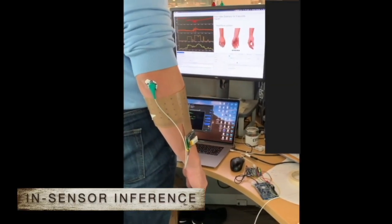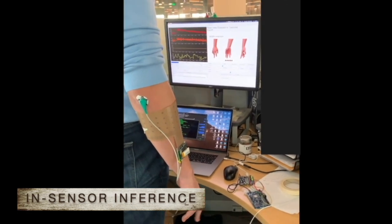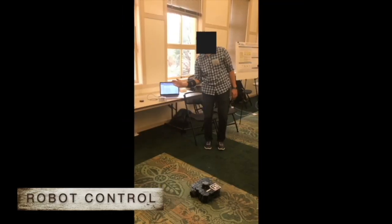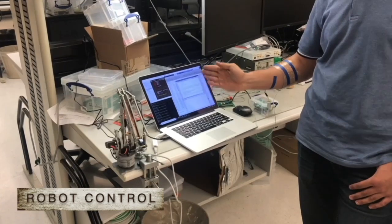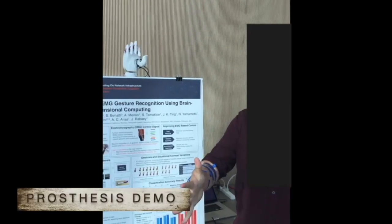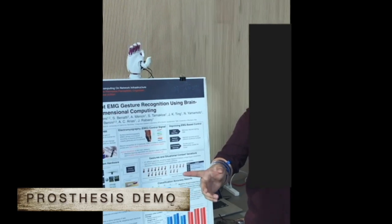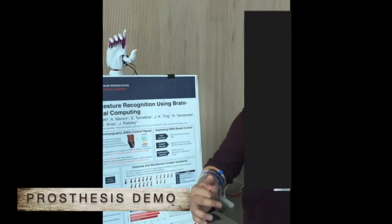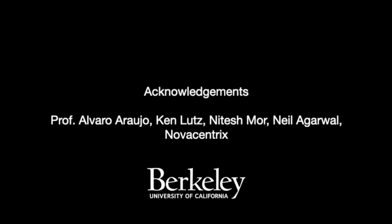Here we show the real-time inference of gestures, as well as the system in action controlling robots and a prosthetic arm. Thanks for listening.